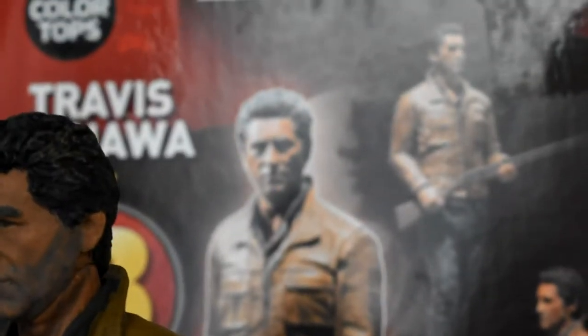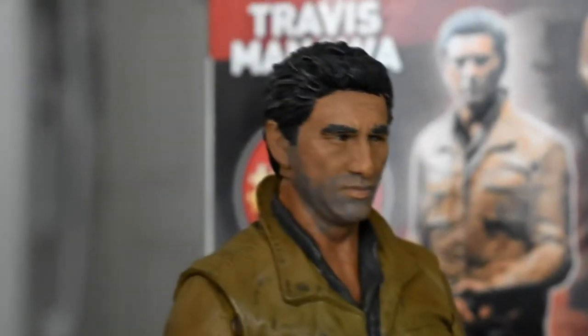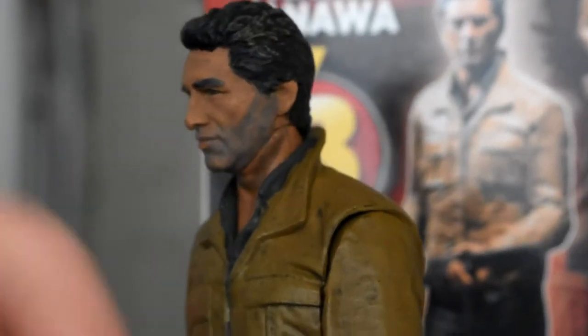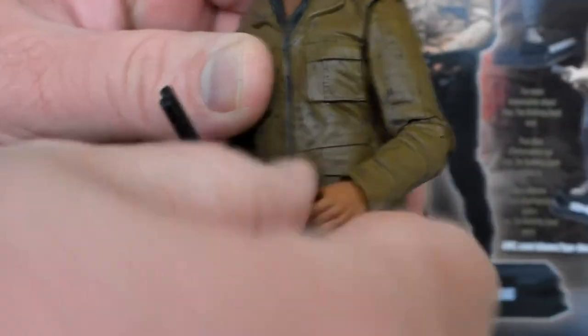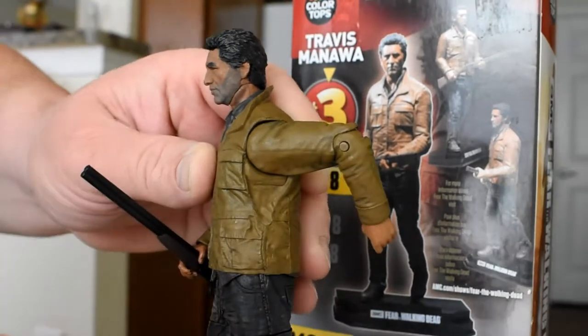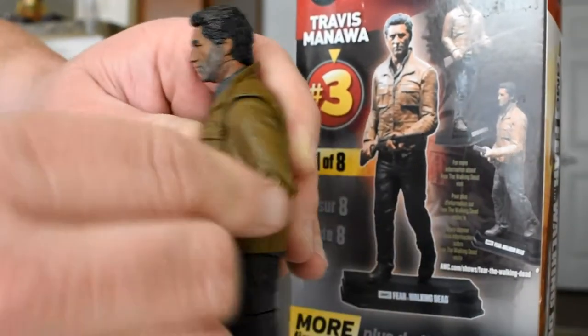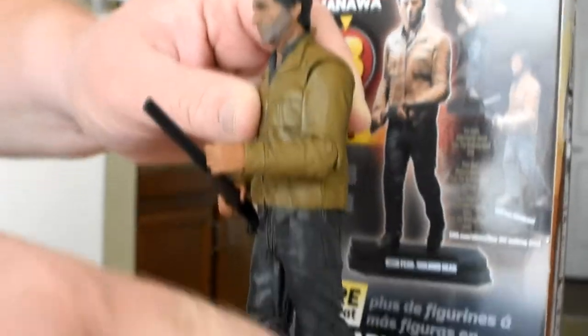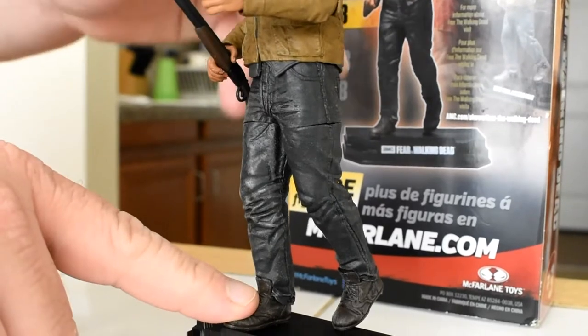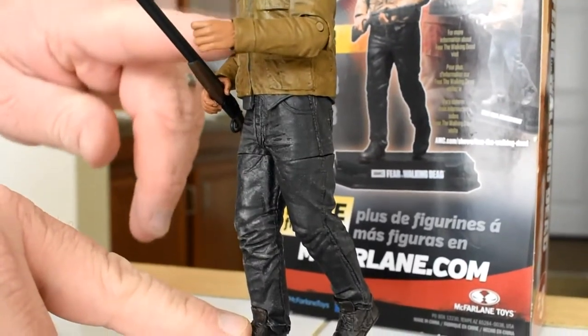Things I don't like: this is not an action figure. You can't use your imagination and think about him doing anything because he only has very limited articulation. He can swivel at the wrist, and his arm goes up and down, but he has no leg movement whatsoever — no waist torso, no chest movement. It's a statue. It's like he's a paraplegic below the shoulders.